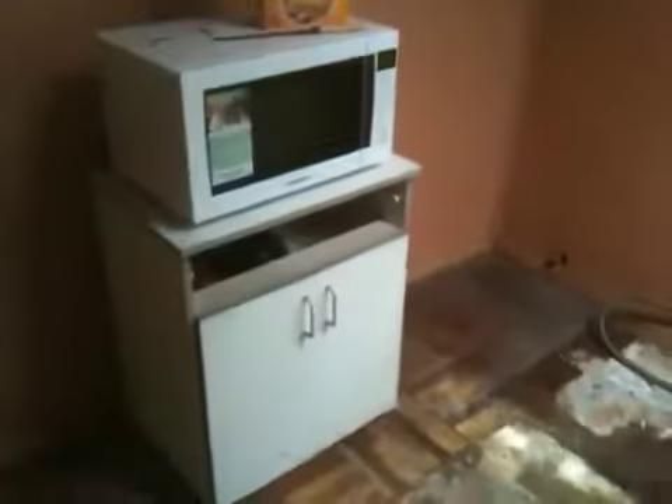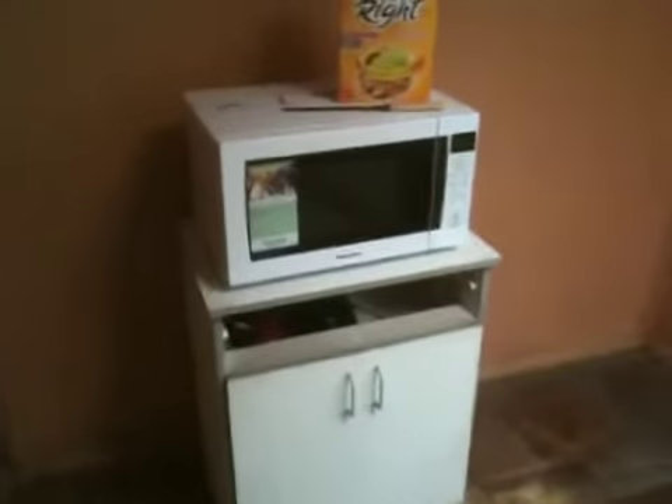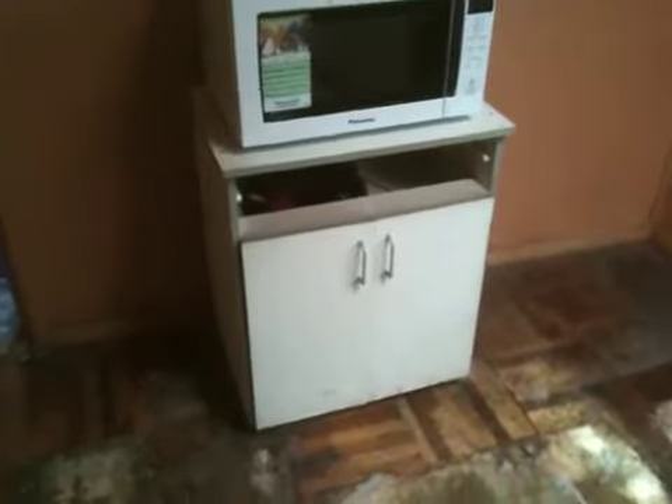I've got this, which can be just wheeled out. It's not very heavy and it's on casters. And what we're planning to do is paint the cupboard.